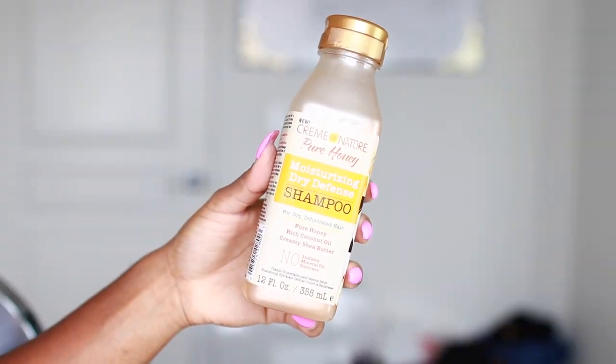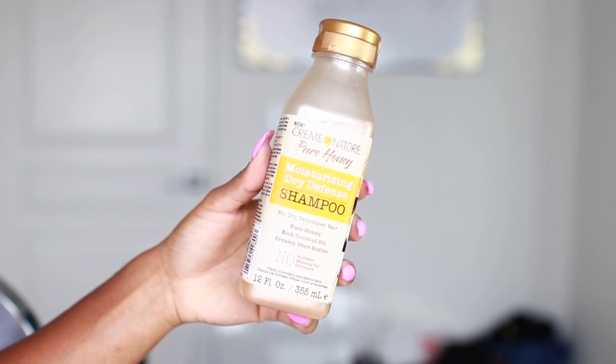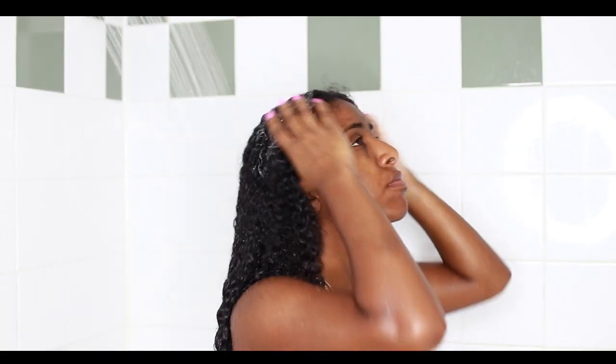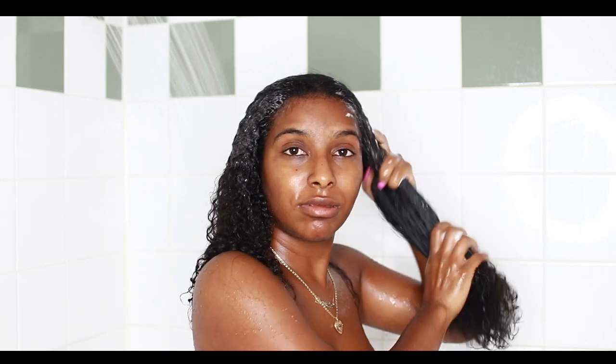First off, I'm starting with the shampoo — this is the Pure Honey Moisturizing Dry Defense Shampoo for dry, dehydrated hair. It contains pure honey, is rich in coconut oil, and has a creamy shea butter formula. It says no sulfates, mineral oil, or silicones. I have to say the shampoo is hands down one of the best products in this entire line — it is super super moisturizing. As soon as I put it on my hair I just felt instant heaven. It felt beautiful, and you guys know Cream of Nature does their shampoos really really well.